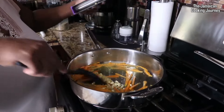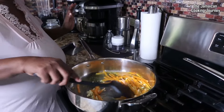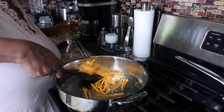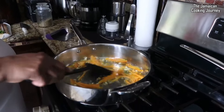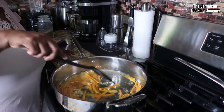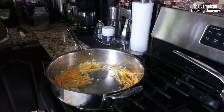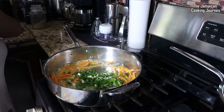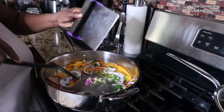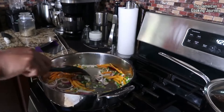Now we're going to bring in our garlic and ginger because at this point it's going to be hard for them to burn — they have company in the pan. You can see the carrots coming out with a beautiful color. Looking really good! Now I want to add my scallions and onions right in. These little bench scraper things are very handy — you can find them on my Amazon storefront, choose your color of choice.